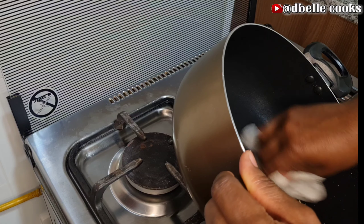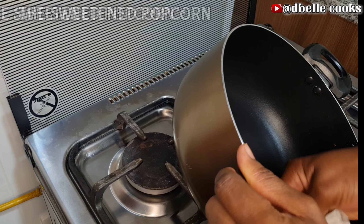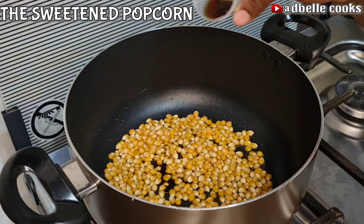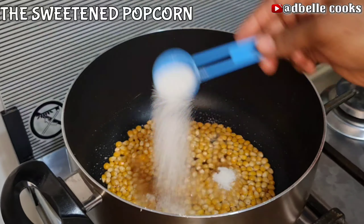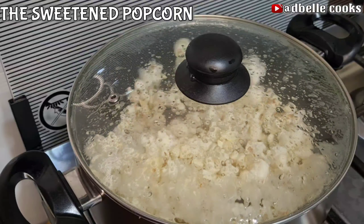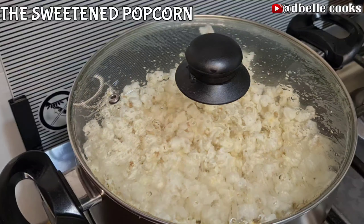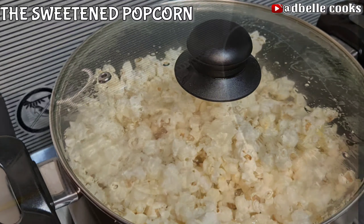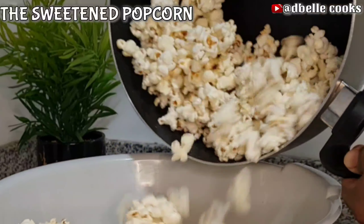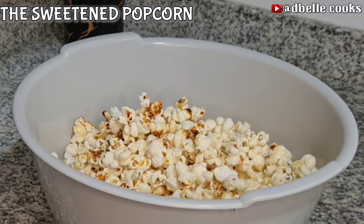To make the sweetened popcorn, wipe off the pot with a kitchen paper towel. Then, same as we did for the plain popcorn, we use the same measurement plus two tablespoons of sugar. See how beautifully they have popped — so well, so nicely!